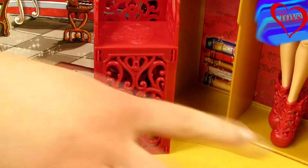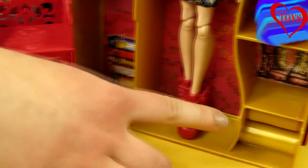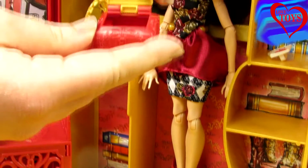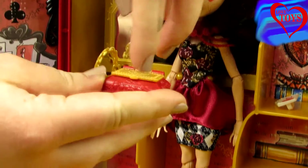At this side we've got a lot of golden shelves that we can put some stuff on, and also this great jewelry box.